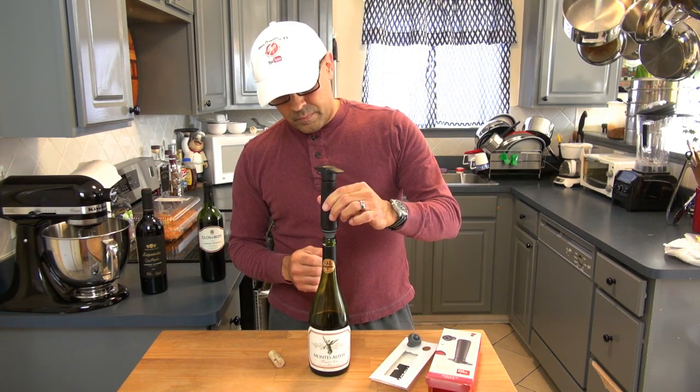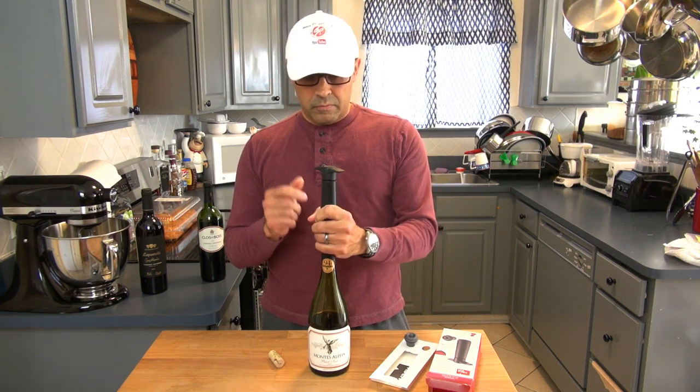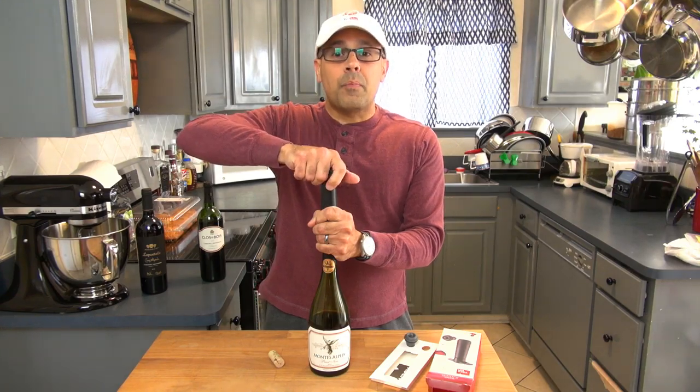I can replace this natural cork with this rubber one that comes with the system. Take my pump, gently put it right on top of the cork, cover with my hands, and start pumping.